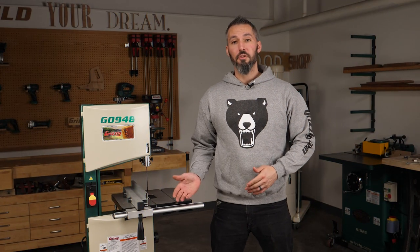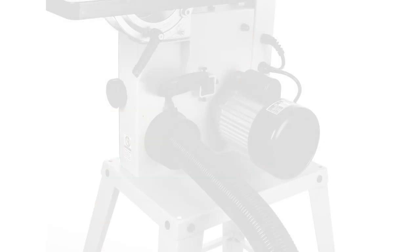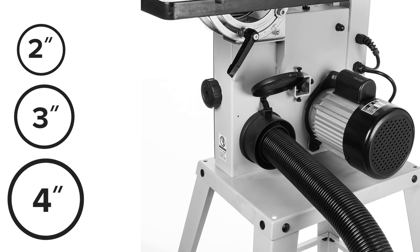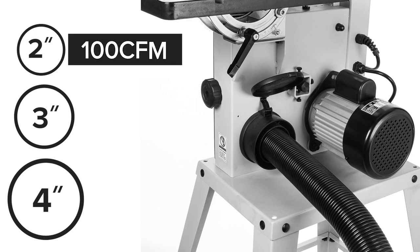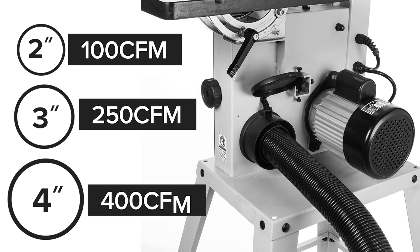Before we jump into a test run, you can connect dust collection to the machine. This machine has several port sizes available: two inch, three inch, and four inch. We recommend different CFM levels for each — 100 CFM for the two inch, 250 CFM for the three inch, and 400 CFM for the four inch. The more CFM, the better.